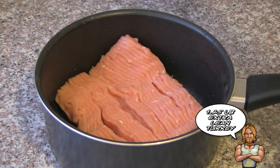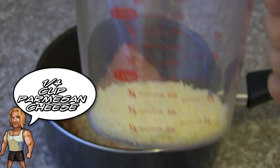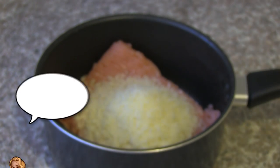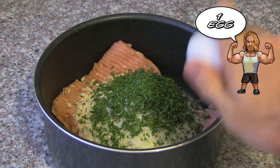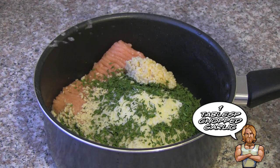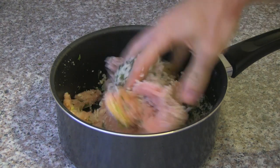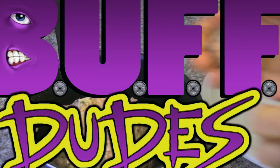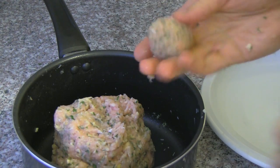Remember dudes, always wash your hands before and after handling raw meat. You're gonna want to begin by putting all the ingredients into a large bowl, save for the marinara sauce which will be last and we'll put in the slow cooker. With your hands go ahead and start mixing up all the ingredients together, and once you're finished with that go ahead and start rolling them into little balls.